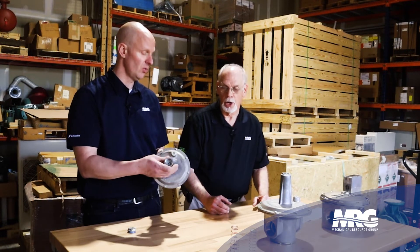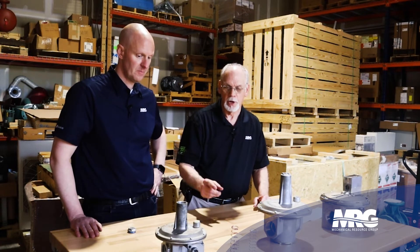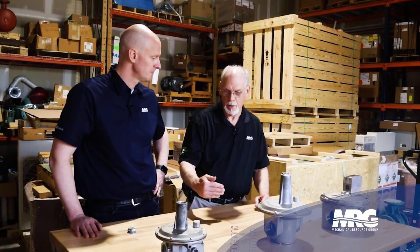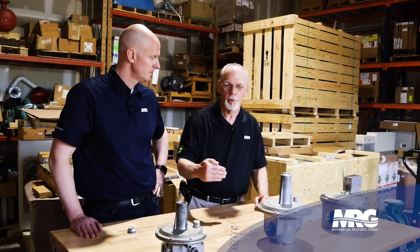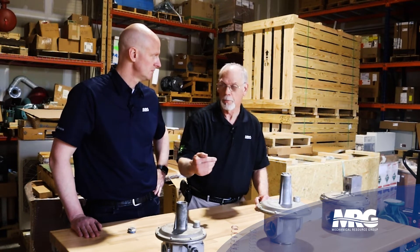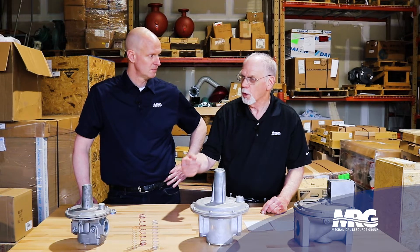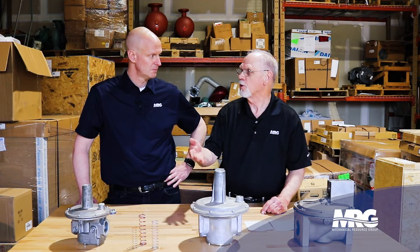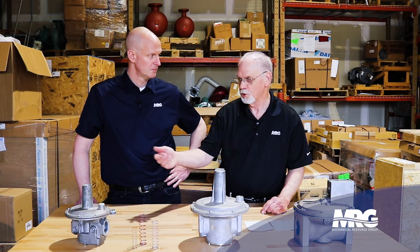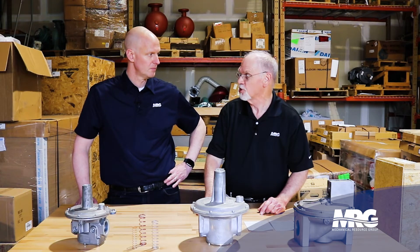If you're replacing equipment that requires more gas, could you simply swap out a different spring? It depends — for more gas pressure you also have to consider the orifice size, because you're reducing pressure based on the orifice that gas is being pushed through. If you have a small orifice, you wouldn't be able to increase outlet pressure. The range within a spring is usually about three to six inches of water column.